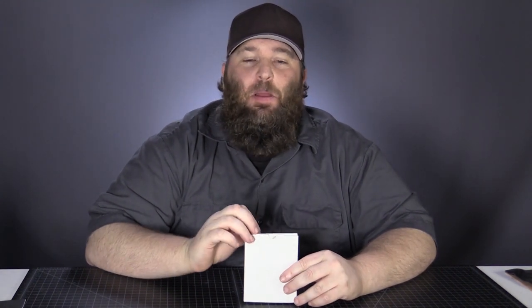Hi, this is Trevor with leatherwallets.org. In this series of videos, we're taking a look at leather money clip cardholder wallets, just like this guy. This is the Viosi leather money clip cardholder wallet. Let's go ahead and get into it.